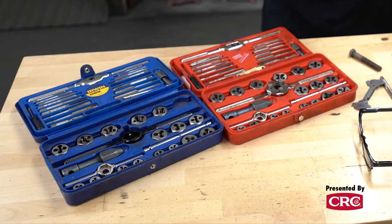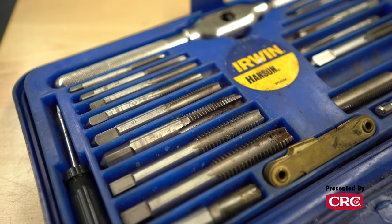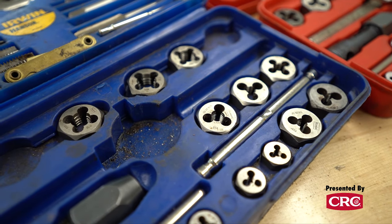Let's start by discussing what's the difference between a tap and a die. A tap is used either to clean out a nut or to make internal threads. A die is used to create or clean external threads.